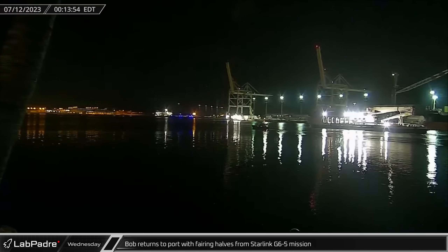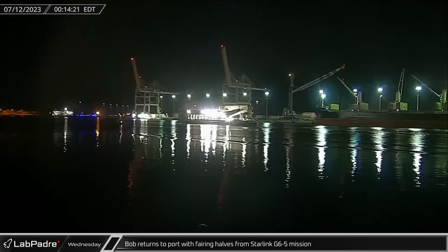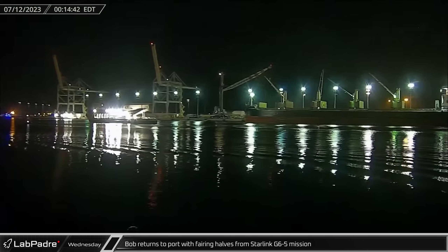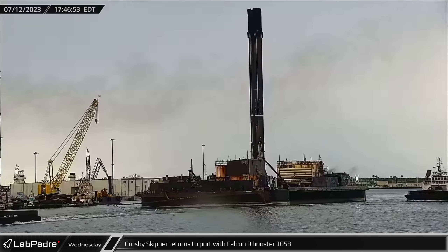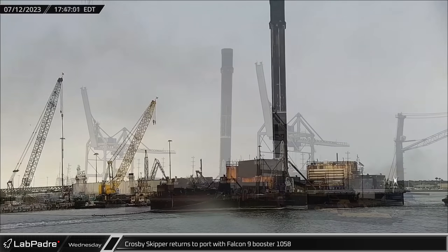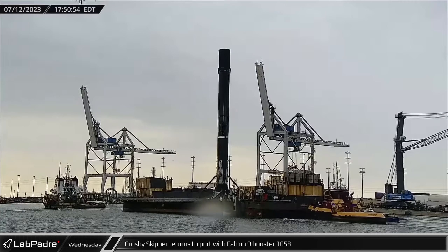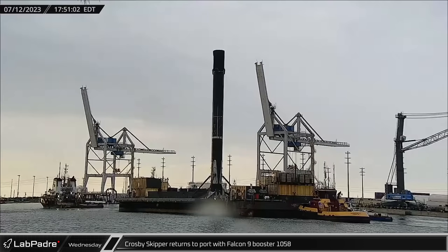Just after midnight on Wednesday morning, Bob returned to Port Canaveral carrying both fairing halves from the Starlink Group 6-5 launch just over 48 hours earlier. By that evening, Tug Crosby Skipper returned to Port Canaveral with the new Falcon 9 fleet-leading Booster 1058, following that same Starlink launch.